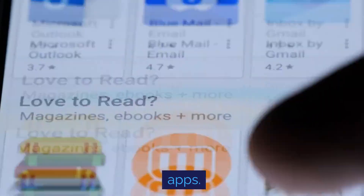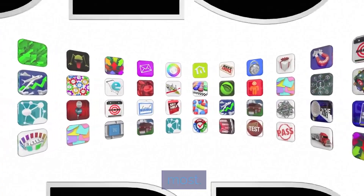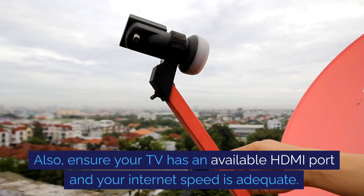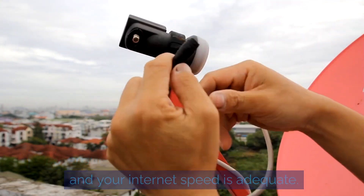Remember, each device will have its own set of apps, so choose one that offers the apps you use the most. Also, ensure your TV has an available HDMI port and your internet speed is adequate.